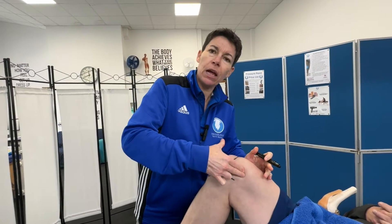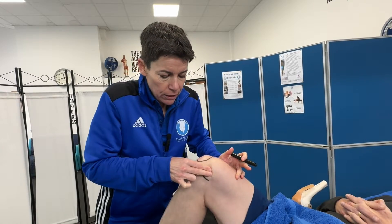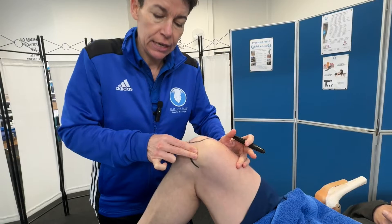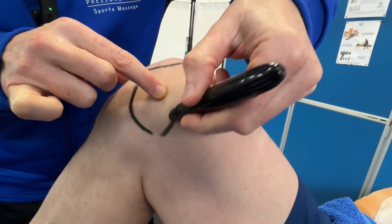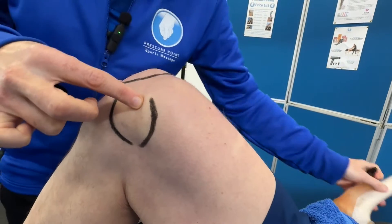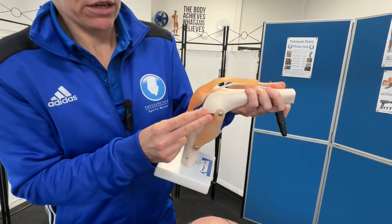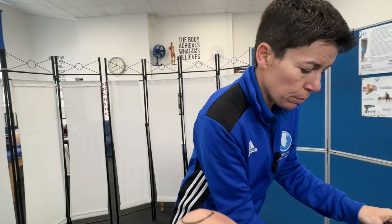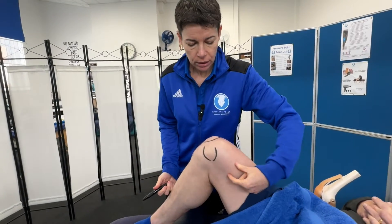I'm going to carry that line around. With my client on the couch — who is a sprinter and has a great vastus medialis — it's a little bit harder to feel, but I've got to go over the top and sink around the corner. I can see my fingers sinking through the VMO there. I've gone over and sunk in just around the corner there — that's the adductor tubercle.